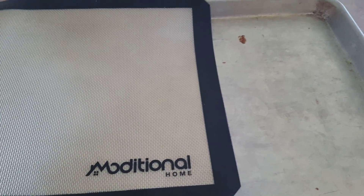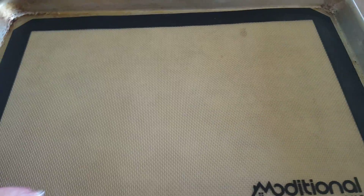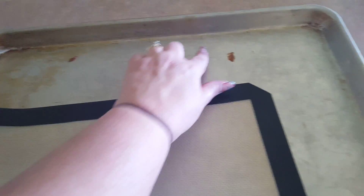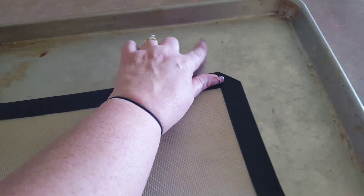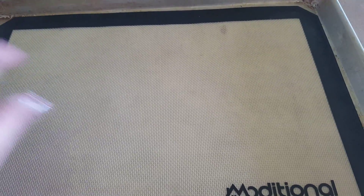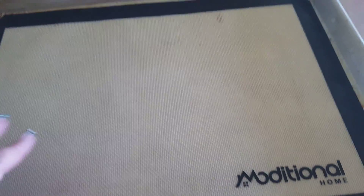Hi, this is Cammie with OMG Goodies. Today I am reviewing the Moditional Home silicone baking mat. This is a wonderful mat that will help to cook your cookies. You'll notice that my cookie sheet is kind of dirty from other baking where I haven't been able to quite get it as clean as I want it. When I use this mat I don't have to worry about the cleanup — I can slide it right in there and it will keep my baking sheet completely clean.